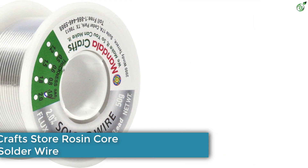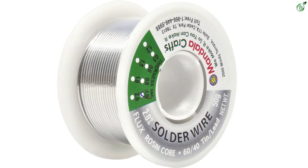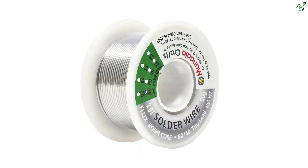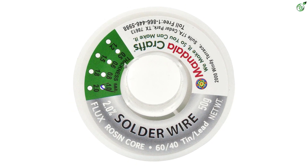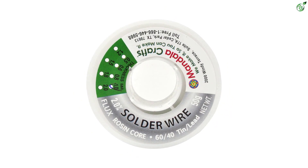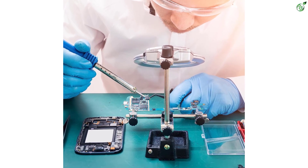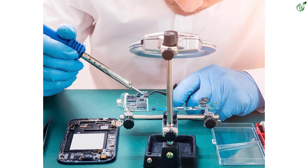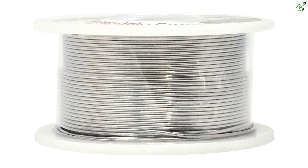Number 1: Mandala Craft Store Rosin Core Solder Wire. Mandala Crafts solder wire contains 2% rosin, 60% tin, and 40% lead, providing a clean soldering finish. It comes with fast melting and maximum wetting spread that ensures clean and smooth flow. The solder has a low melting point temperature of 376 degrees Fahrenheit. This solder wire is suitable for electric, printed circuit board, electronic, jewelry soldering, stained glass, and other DIY applications. It has good thermal and electrical conductivity and is compatible with most equipment and soldering irons.